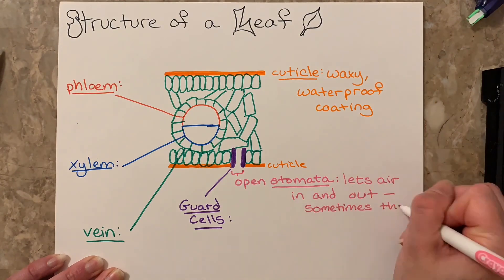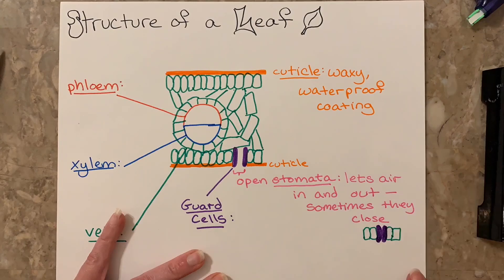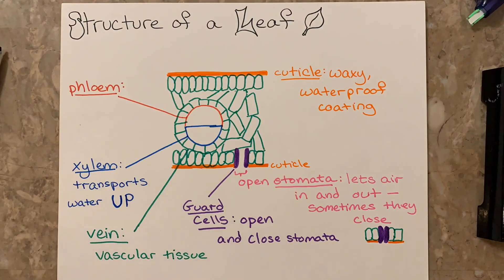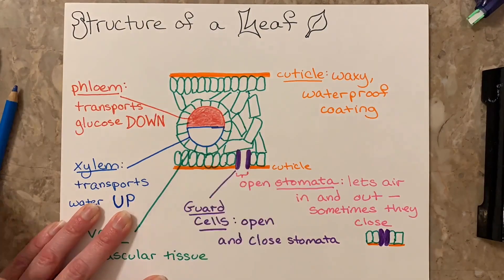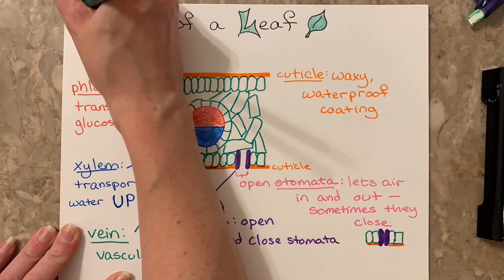In addition, there is the stomata, and the stomata is composed of guard cells, which open and close. When those guard cells open, the stomata lets air in and out. Sometimes the guard cells are closed, in which case air is not going in and out of the leaf.